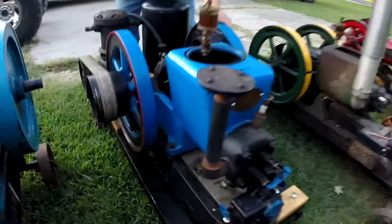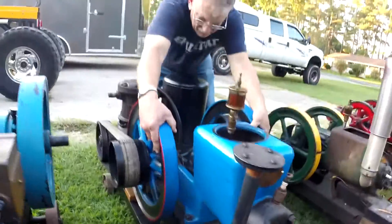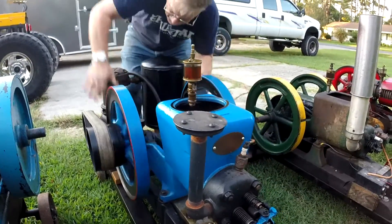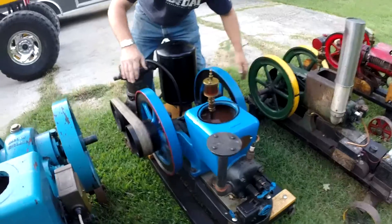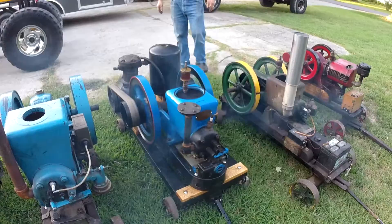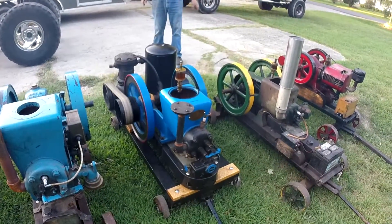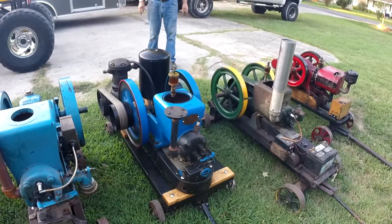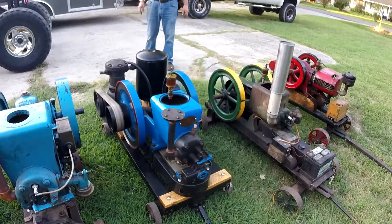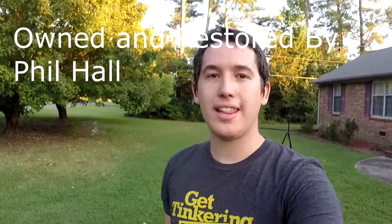We'll go ahead and give it a quick crank and let you hear it run. Hold your hand over it — one turn. There was a little gas on the hand, and she fired right up. This motor was built and restored by the guy you just saw who cranked it, and I tell you the truth, I'm glad I didn't have to do the work on it — good running motor.